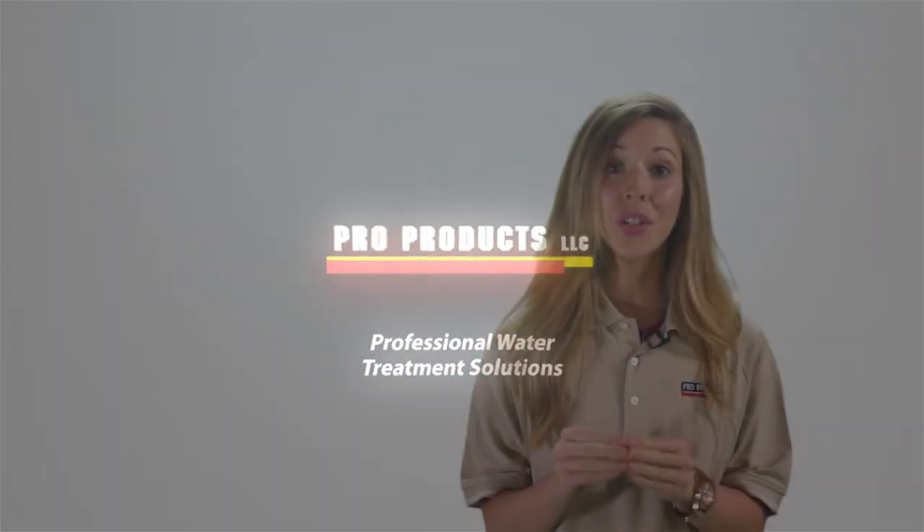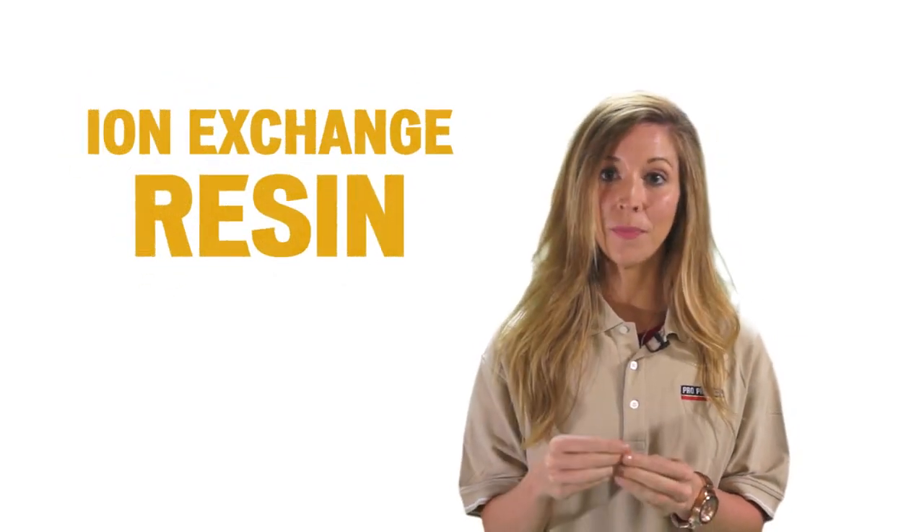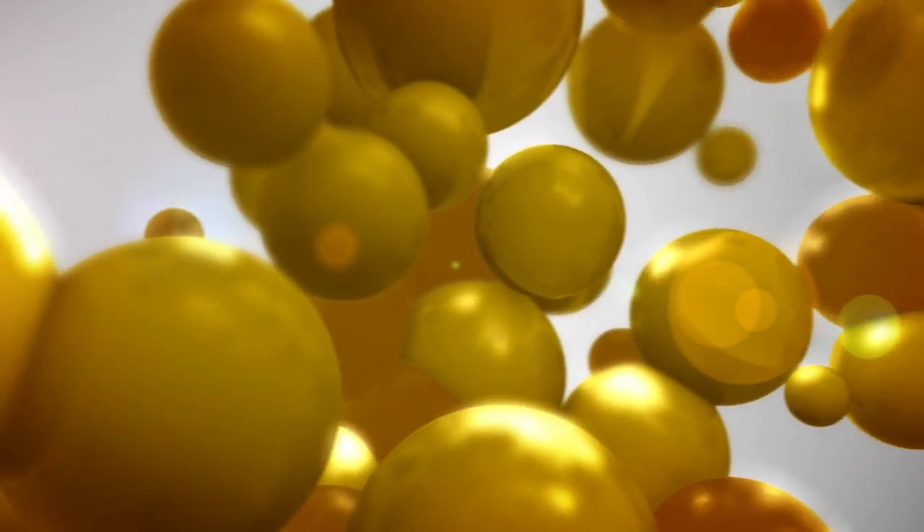One of the most important factors in the longevity of a water softener is the ion exchange resin. Resin is the heart of a water softener system; unfortunately, it can easily become fouled with iron or other contaminants.